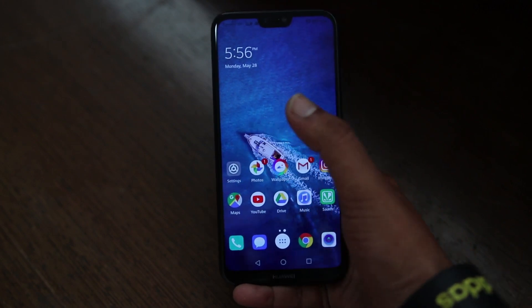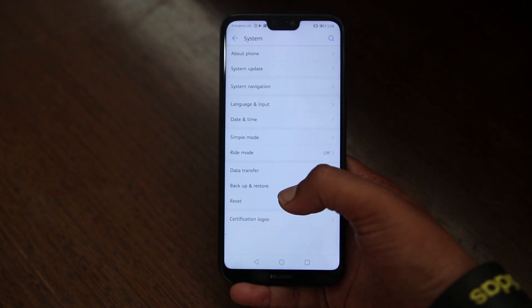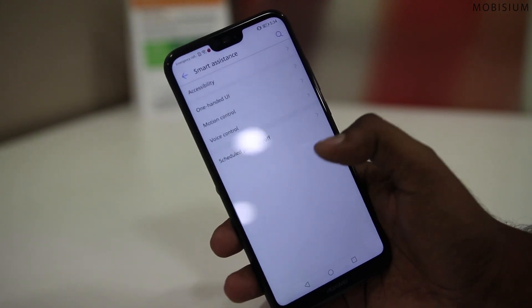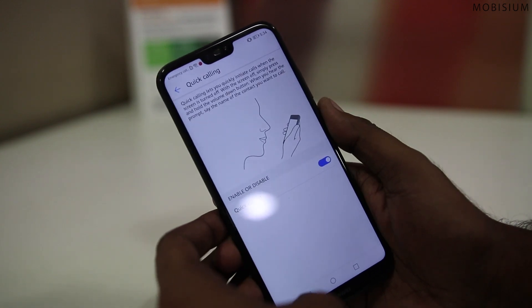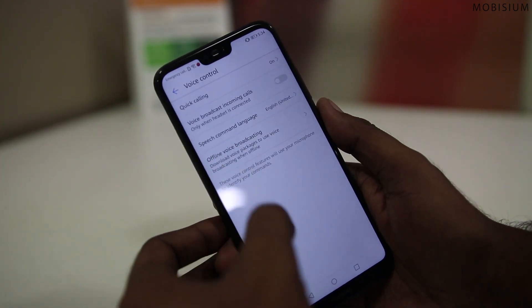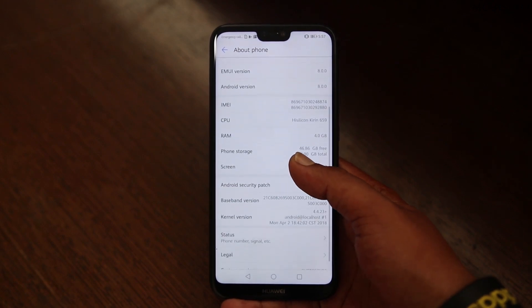Now let's talk about the software experience and performance. The software — well, it's not stock — is good. The EMUI does provide a lot of features including face unlock, quick calling and many more. If you are interested, we did a separate video and I will leave the link in the description below.